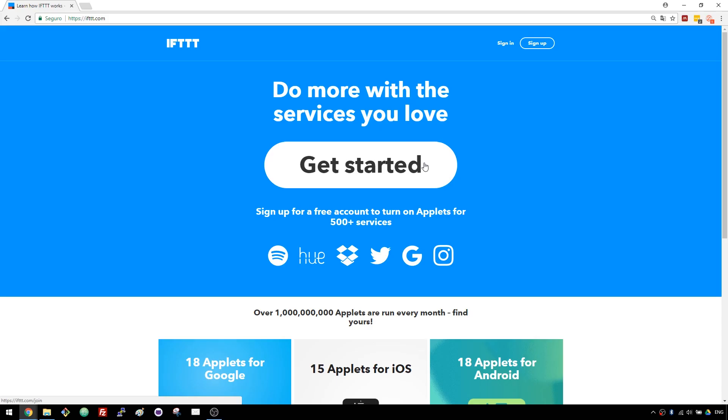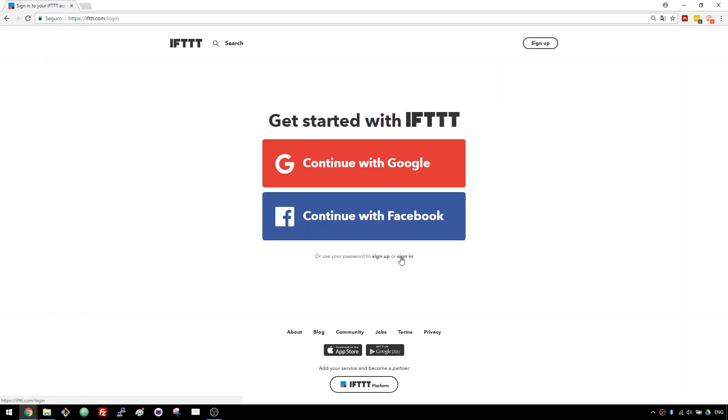For this project, we're going to use a free service called IFTTT, that stands for If This Then That. This service is used to automate a wide variety of tasks online. In this case, we want that when the ESP button is pressed, it sends an email. Type IFTTT.com in your browser and click the Get Started button. Complete the form with your own details and create your account. I already have an account, so I'll simply sign in.